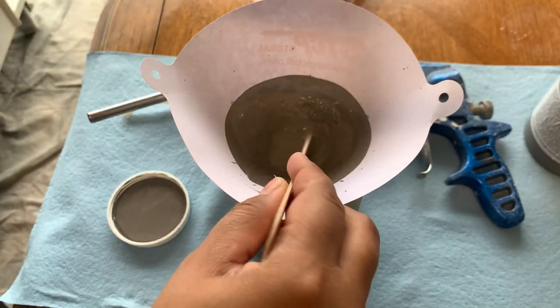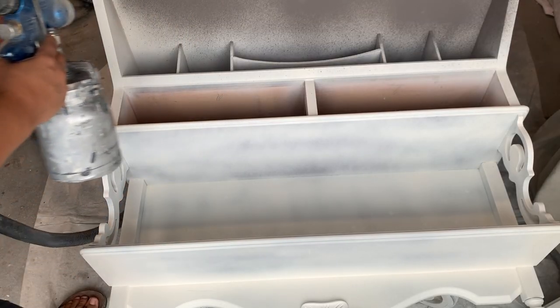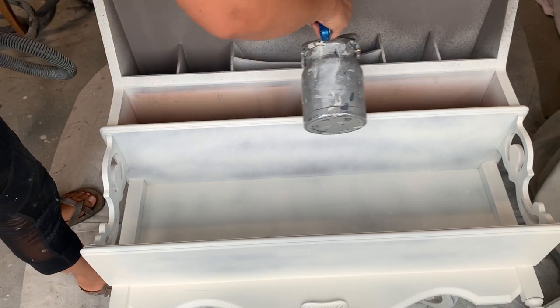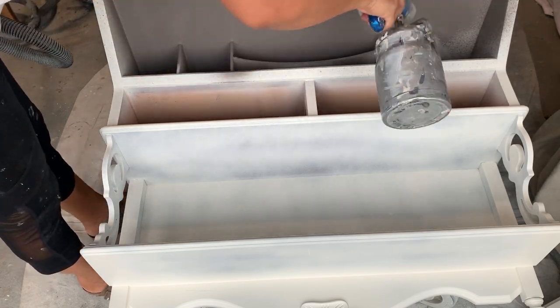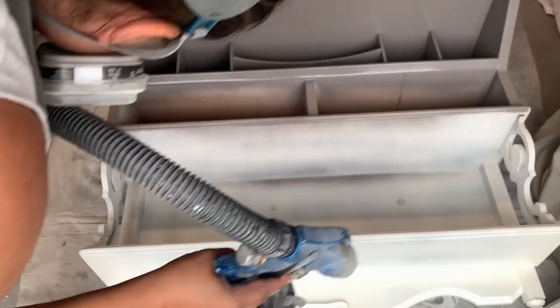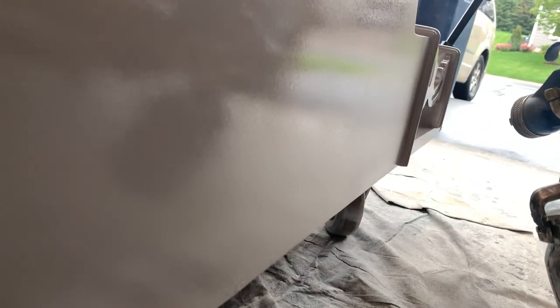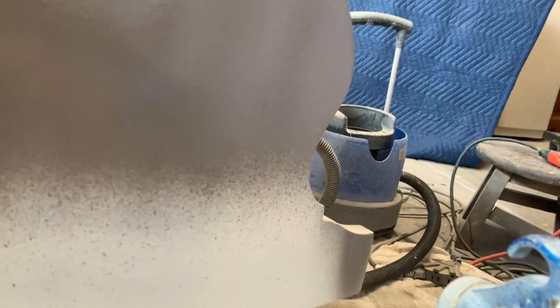I'll be using one of these beautiful new colors from Fusion Mineral Paint called Hazelwood — it's a beautiful gray. I diluted my paint with a little bit of water. I don't have a ratio for you because each spray gun is different and the ratio for each paint is different, so you just kind of have to play around with it. When spraying pieces with details like the ones on this cabinet, you'll find yourself going back and touching up areas you couldn't get paint on by spraying, just using a brush.